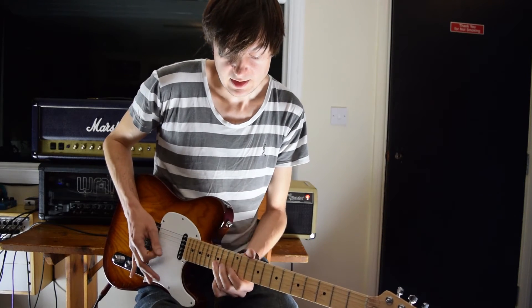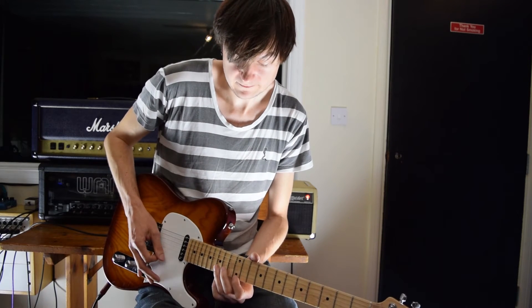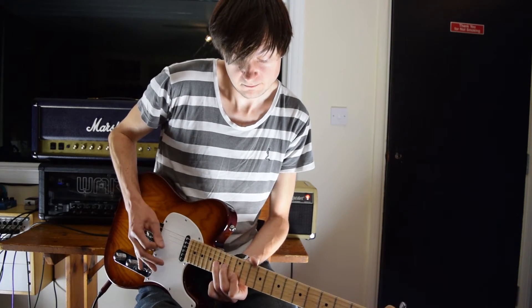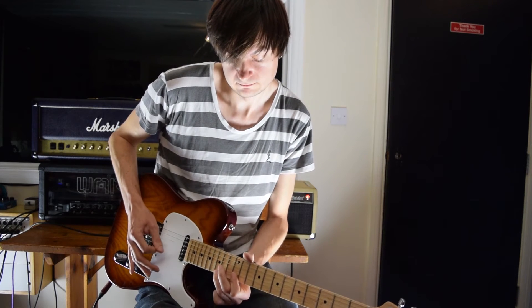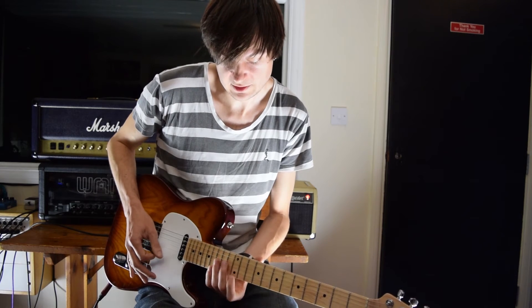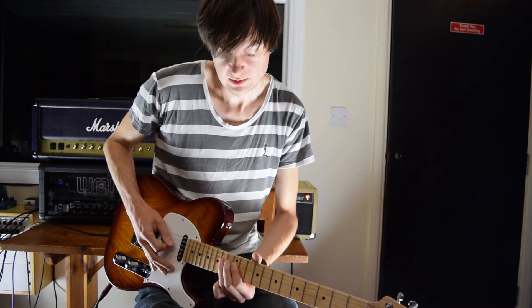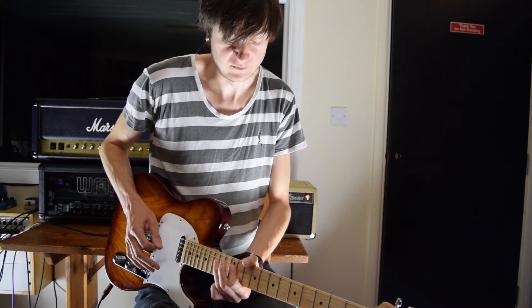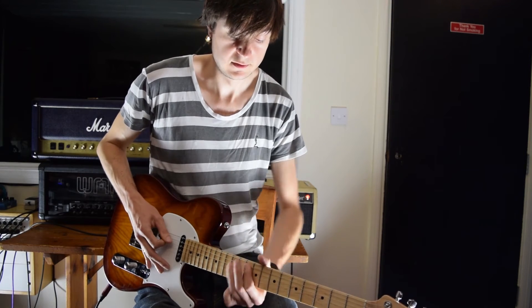Then we're going to fall down this really bluesy shape - it's really cool and really nice. Over to the D string, and then a ghost note slide from 14 to 12, and finish on your G.